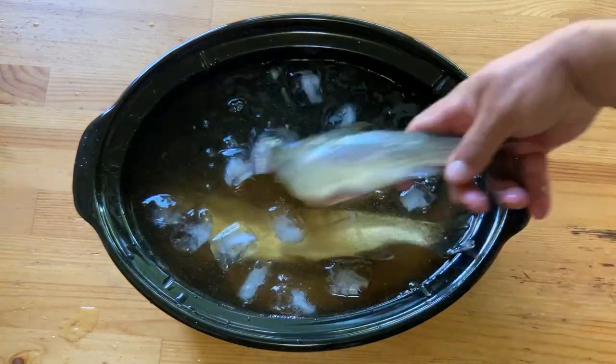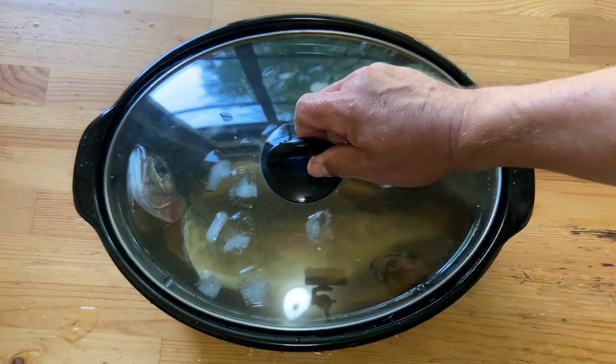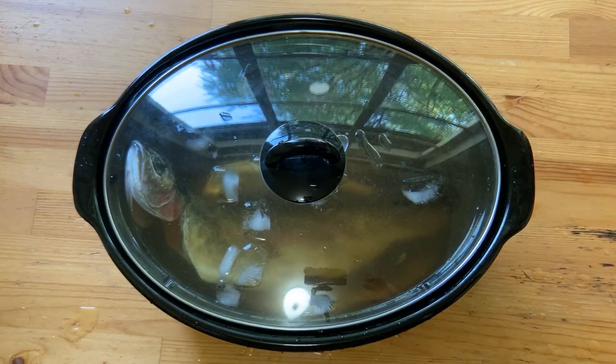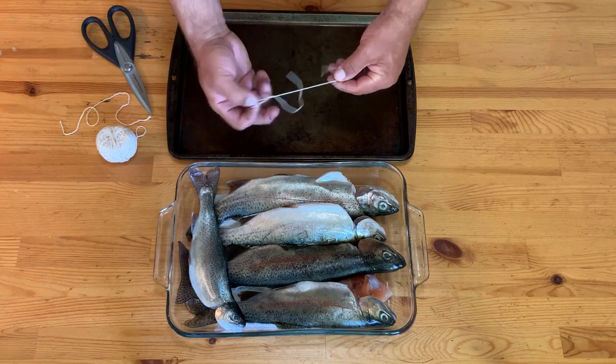You're going to want to submerge your trout into the brine. As you can see, I added some ice cubes just to cool things down, but you want to completely submerge and cover it up. I'm going to put this in the fridge overnight — anywhere from four to eight hours should do it just fine.